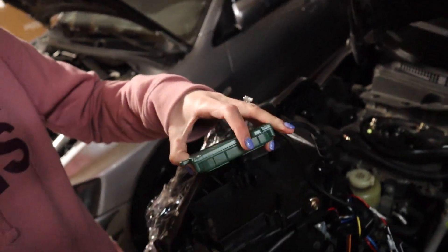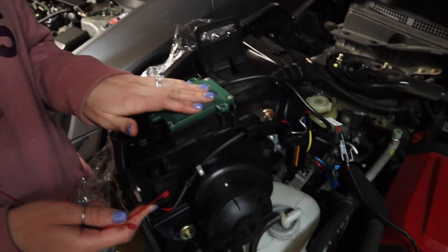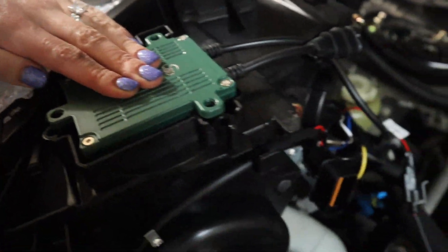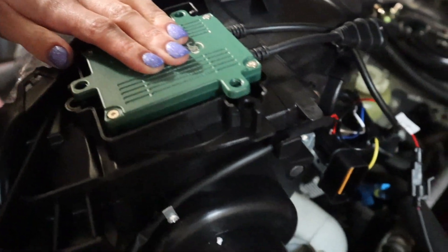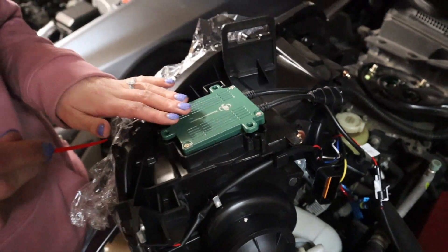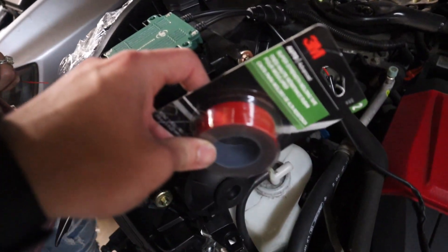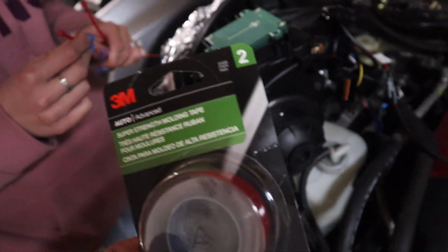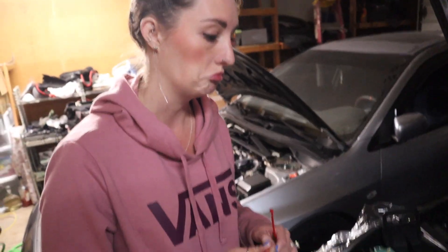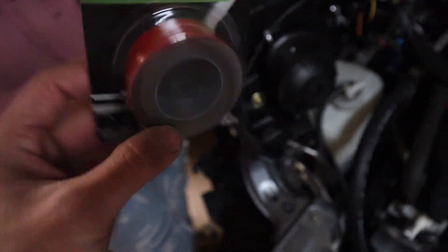Quick hiccup to flag: the HID ballasts are supposed to sit in a cubby, but nothing lines up — the holes don't match for zip ties and there's nowhere to put screws either. So we're going to use 3M tape on the bottom side to hold them. It's the only option we have. Hopefully it holds — if we hear something banging around we'll know we need to fix it.